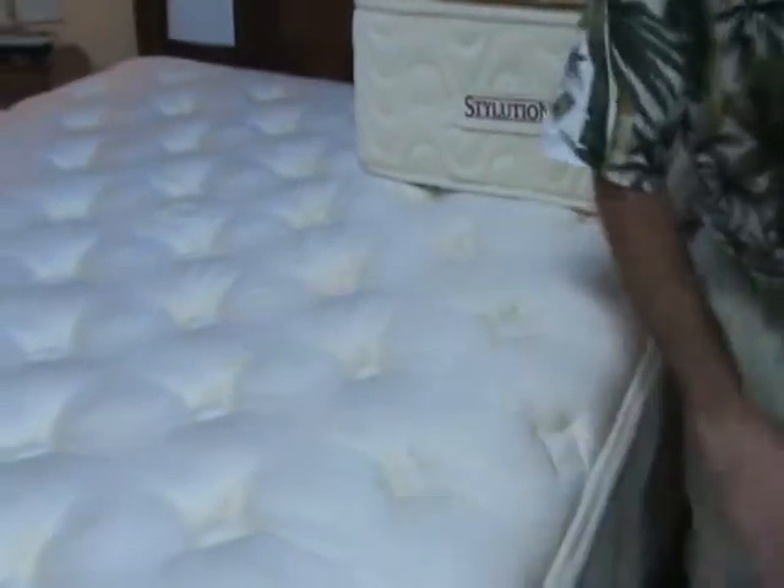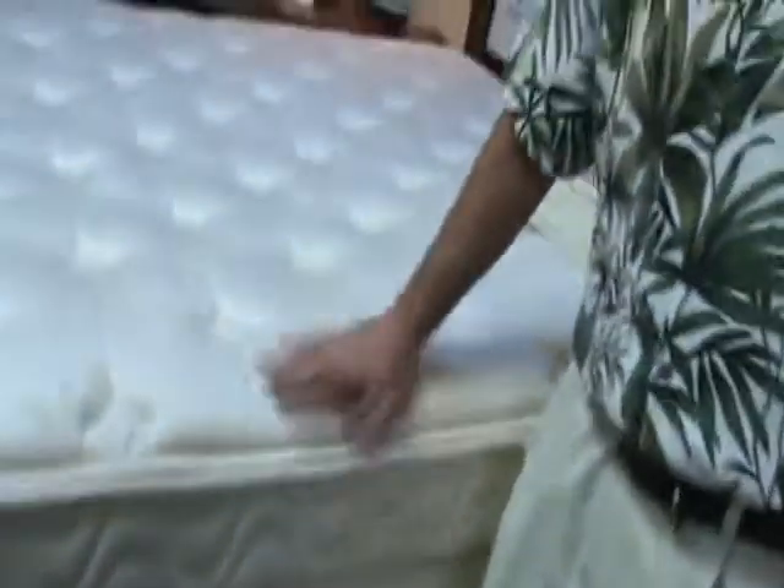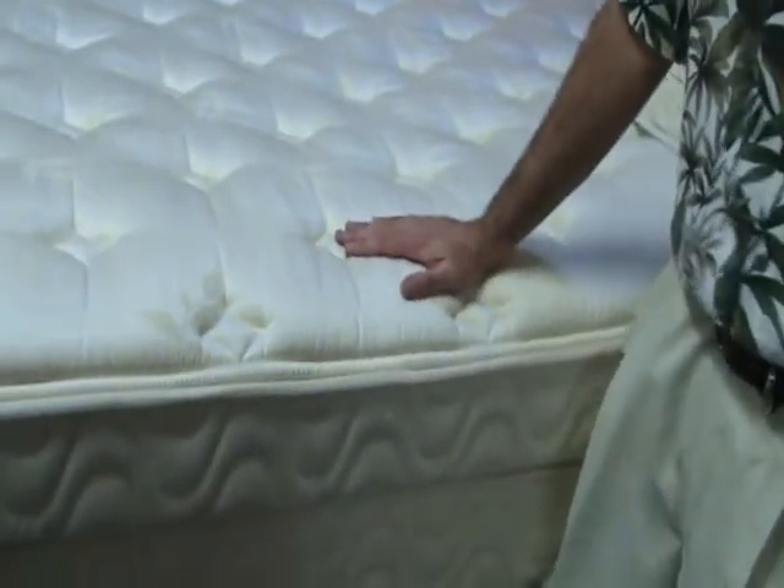Come around here, I'll show you about this mattress. Of course, you've got the box spring and mattress. This right here is one mattress — it's very heavy. I'm going to go into a little bit more detail about this mattress because it's pretty incredible technology built into this thing.